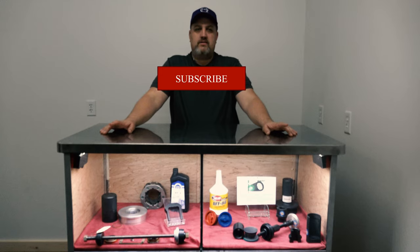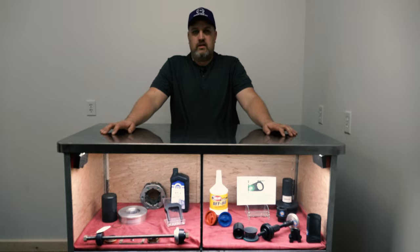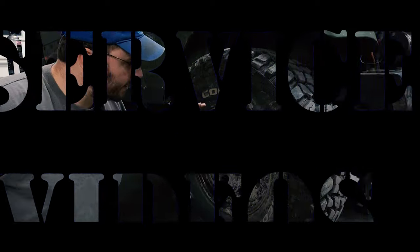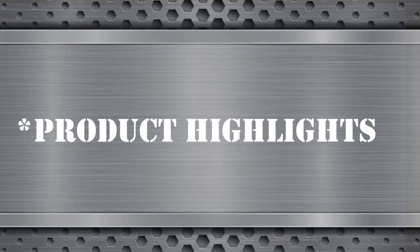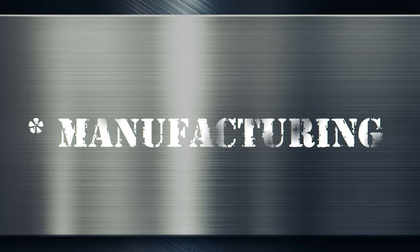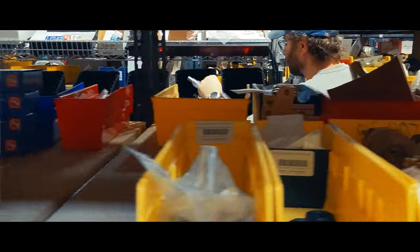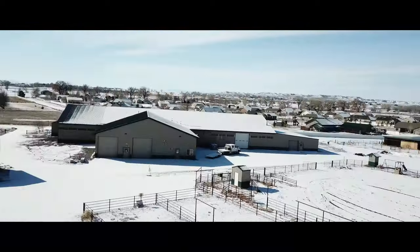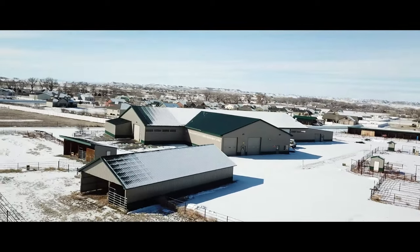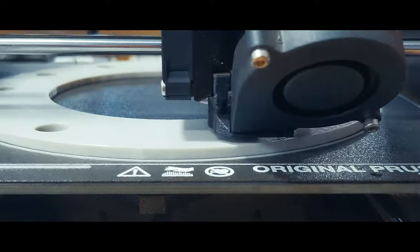Then subscribe to see more of our product highlights. We've been around for over 30 years and plan to be around at least that much longer. Thanks for watching. Good luck keeping your rig on the road. We'll see you next time.